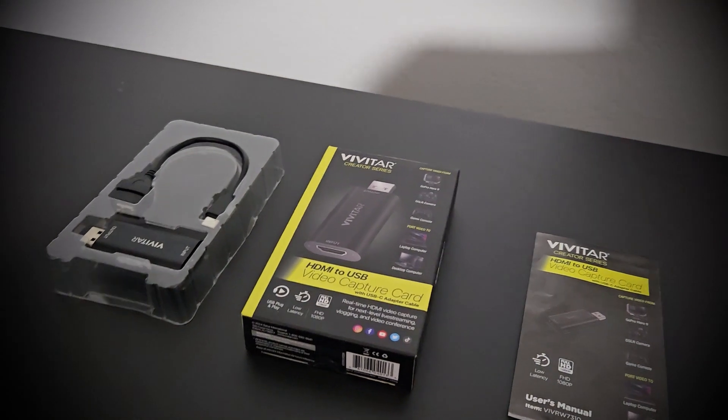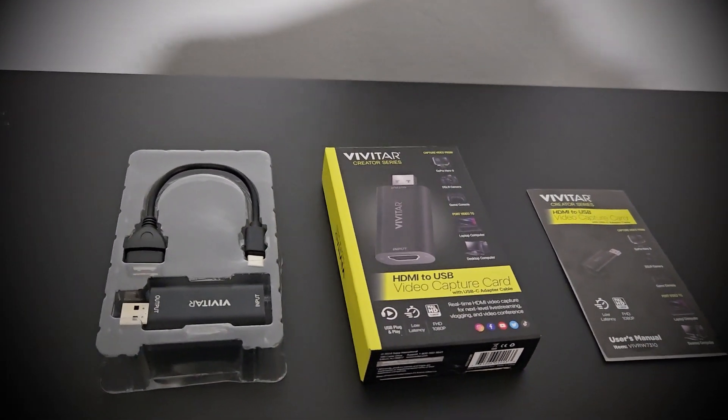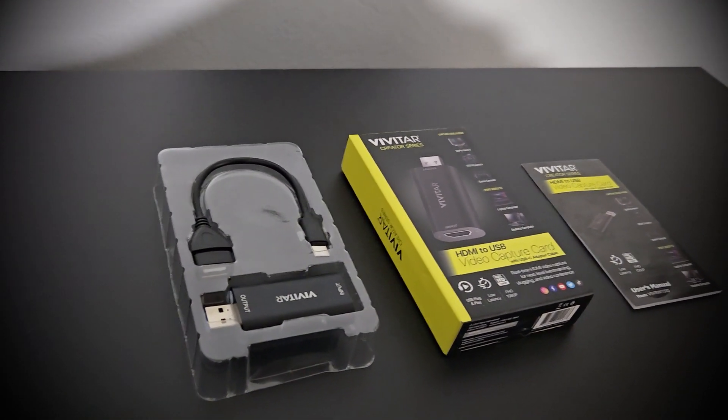Let's talk about what comes in the box. The Vivitar capture card is very simple, very generic, and it does not offer any type of software to download. What comes in the box is the Vivitar capture card itself, the owner's manual, and a USB to USB-C cord just in case.